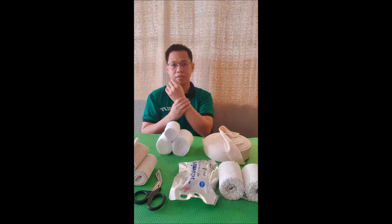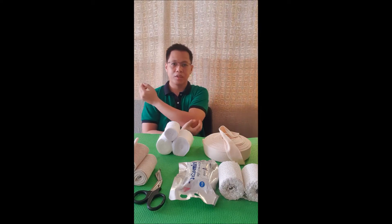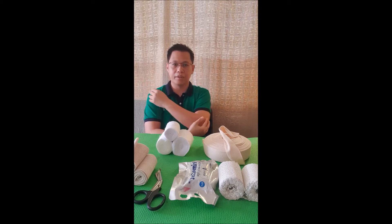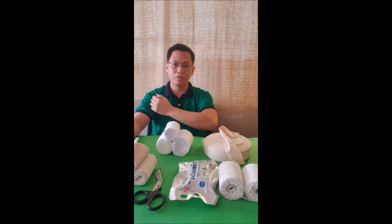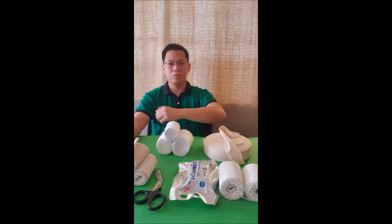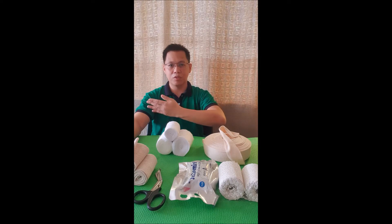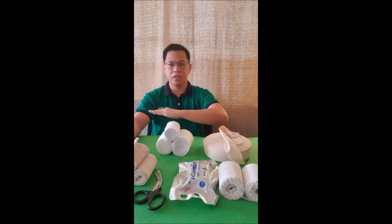This long arm posterior mold is used for injuries along the wrist area, the forearm area, the elbow, as well as the distal arm area. You can apply it with your elbow in flexion or in extension, with your wrist in extension or flexion, and with your wrist in neutral rotation, supination, or pronation.